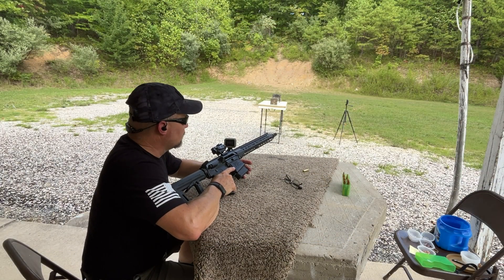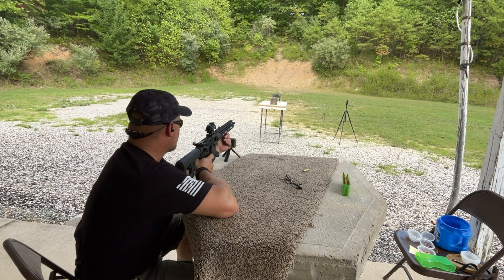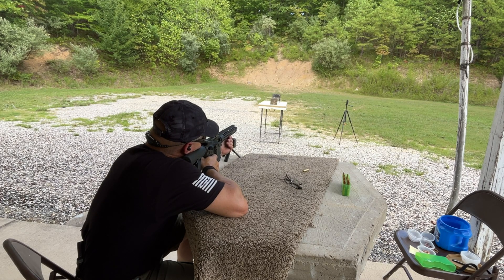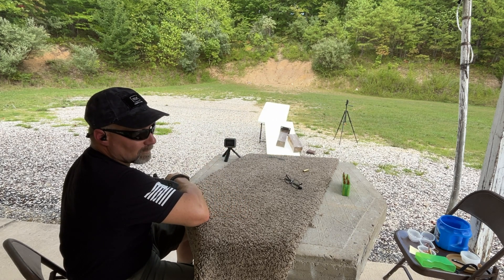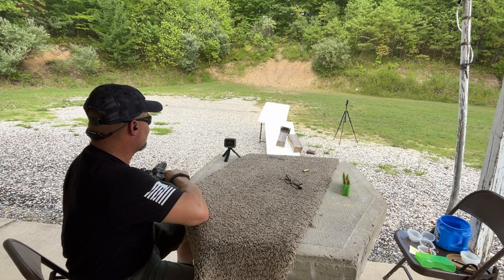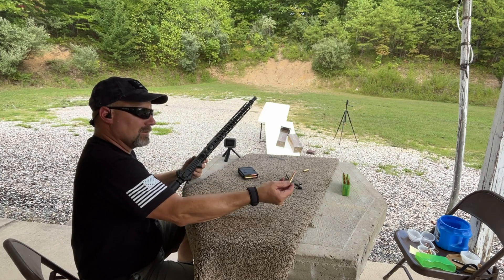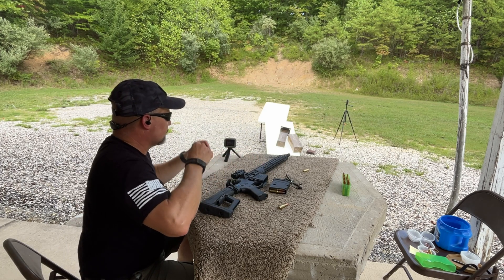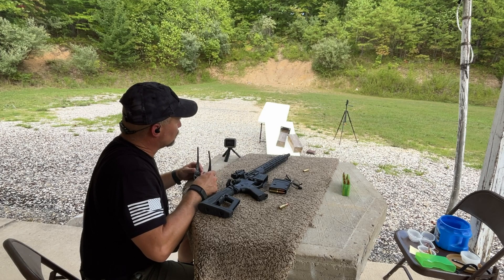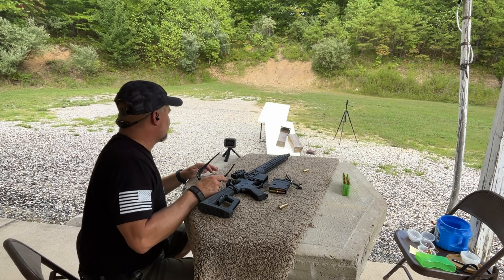Barnes TTSX 160 grain, shot number two. That definitely had some energy — 2,543 fps. Standard deviation over two shots is 1.7 feet per second. Let's go clean up and see if we got a catch on this one.